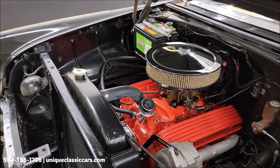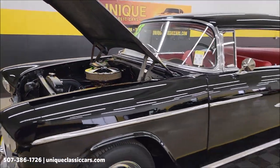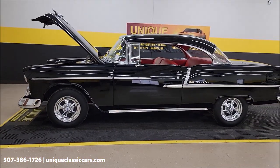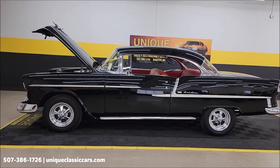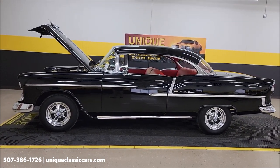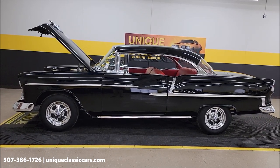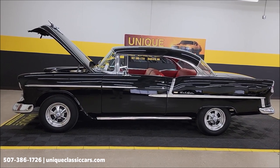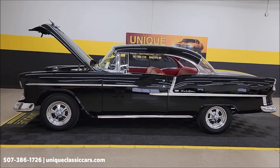This would be a great one for any of your local roll-ins, cruise-ins, or local shows. It's a 1955 Chevrolet Bel Air two-door hardtop — real deal Bel Air. Remember it comes with that three-month, 500-mile warranty protection plan, extendable out to 10 years. Check with your sales consultant when you call in or email 507-386-1726, or visit uniqueclassiccars.com and check out all the still pictures of this beauty.